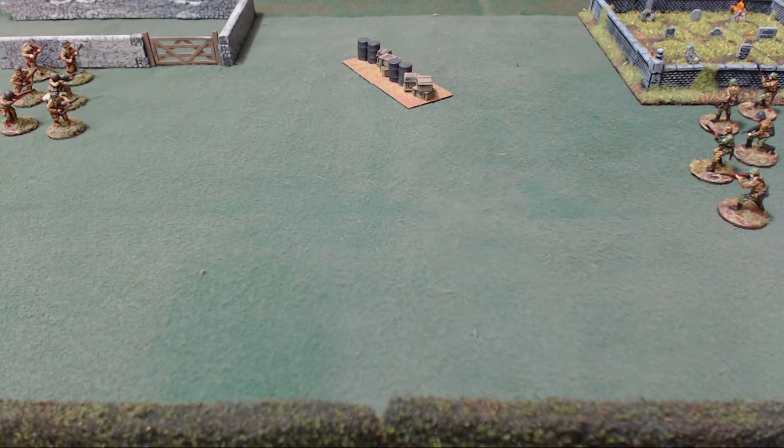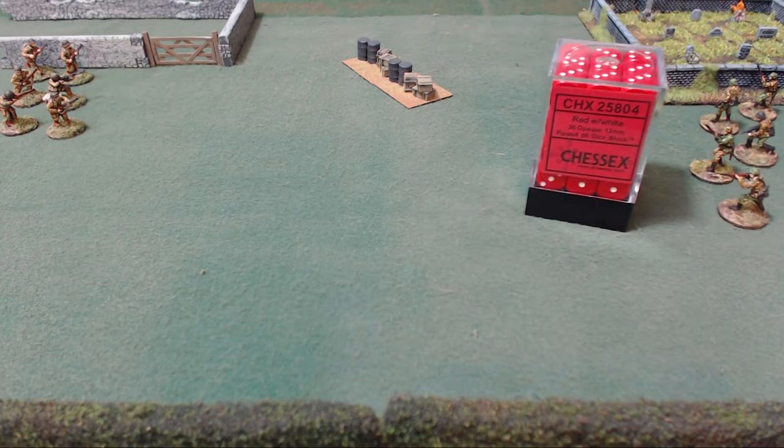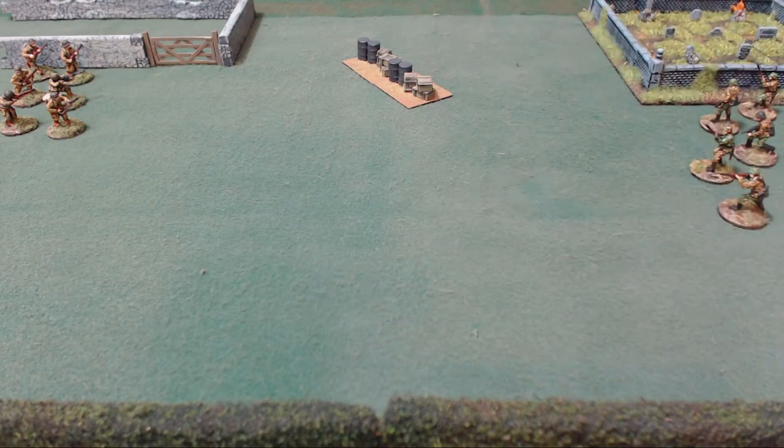Now for determining if someone can see someone else, lean down, get behind the model, look through the model, and see if that model on the table could see that opponent. If there's something in the way, you'll actually be able to tell by getting down behind it. There are people who use laser sights, but there's nothing more gratifying — and it's why you play the game — than immersing yourself into the battle and actually pretending you're that soldier asking, can I see this guy? If you're just checking for sight, you don't need to worry about vehicles or other infantry blocking, because you'd be able to see around other infantry and vehicles. That would only matter for shooting.